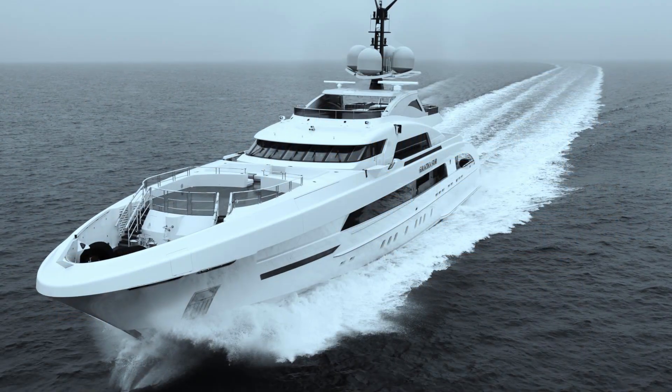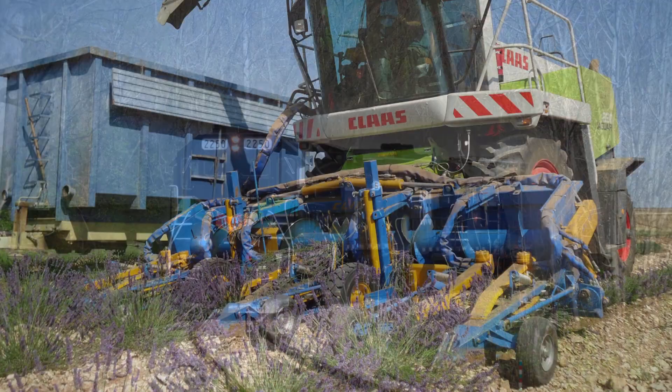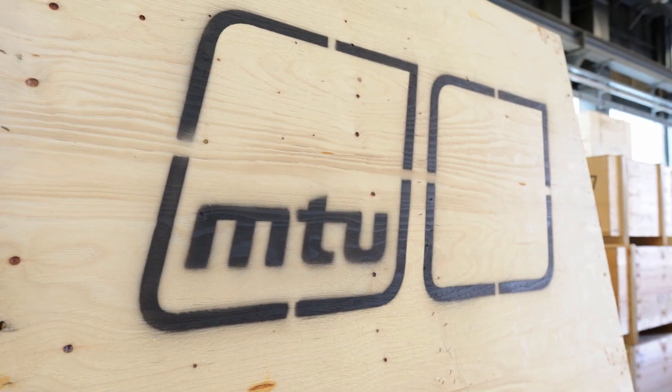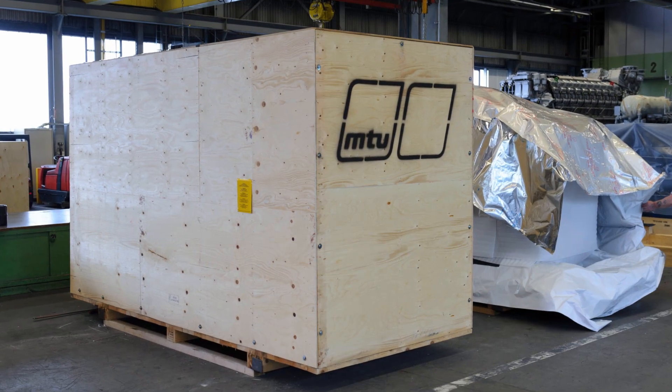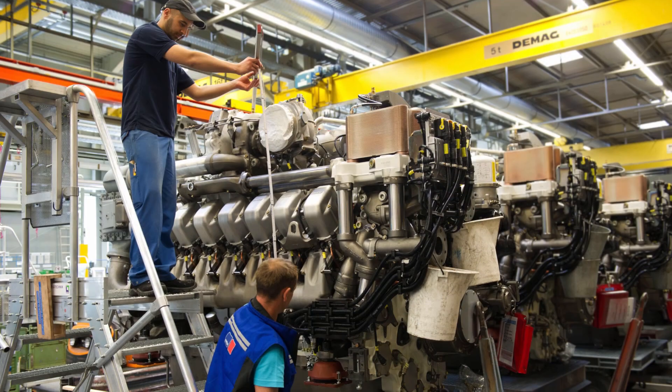MTU engines are used all over the world, but how do they get there? It's quite simple, in a transport box. It sounds banal, but it requires a lot of skill and know-how, because MTU produces the transport boxes for its engines and gensets by hand — like custom-made suits for engines.